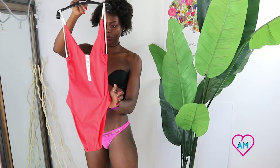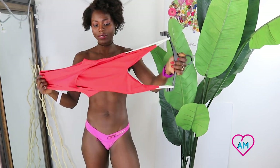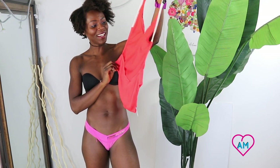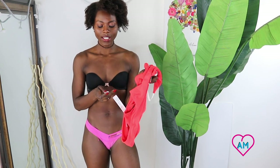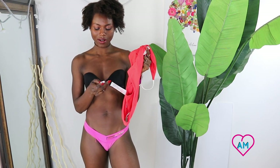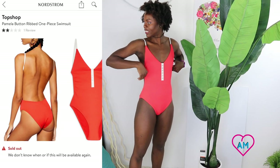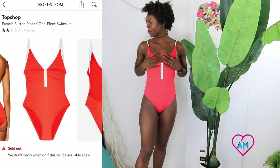This is the Pamela swimsuit. This looks pretty funky, honestly — I don't know how I feel about it. It's a size 4 in the US, size 8 in the UK, and size 36 in Europe. I'm definitely not thinking I'm gonna like this — this is like a disaster waiting to happen, at least for me.